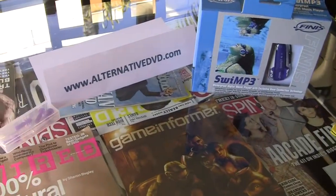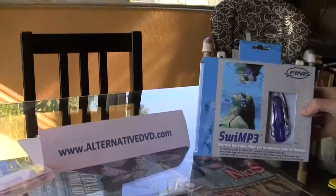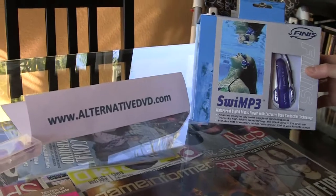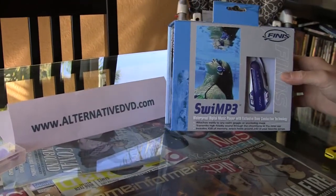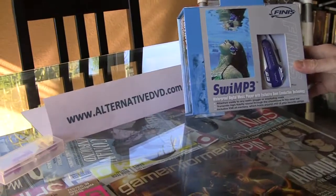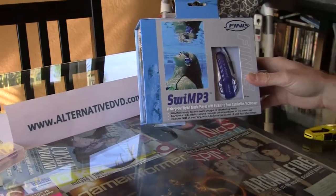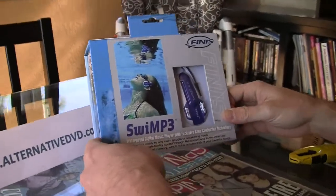Hello everybody, today we have a new type of unboxing for you. Besides playing video games, we also love to swim. This is a new product that we decided to carry in our inventory and we're very excited about it. We found out about this at CES in Vegas and we tested them out quickly. The reviewer was very positive about it, so we decided to go ahead and purchase it and start carrying it.